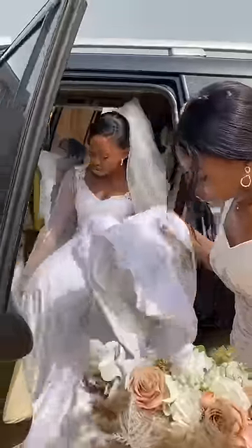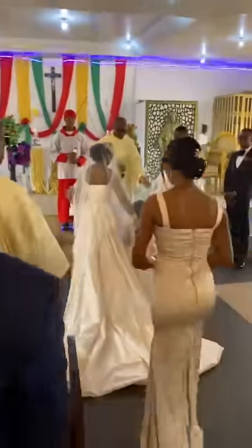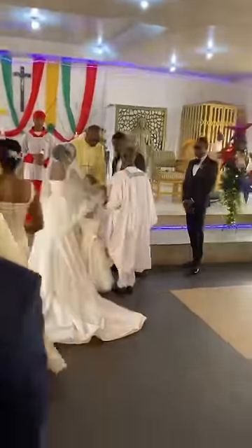This was me coming out of the car — I was already in church — and this was me walking into the church service. Thank you so much for watching, bye!